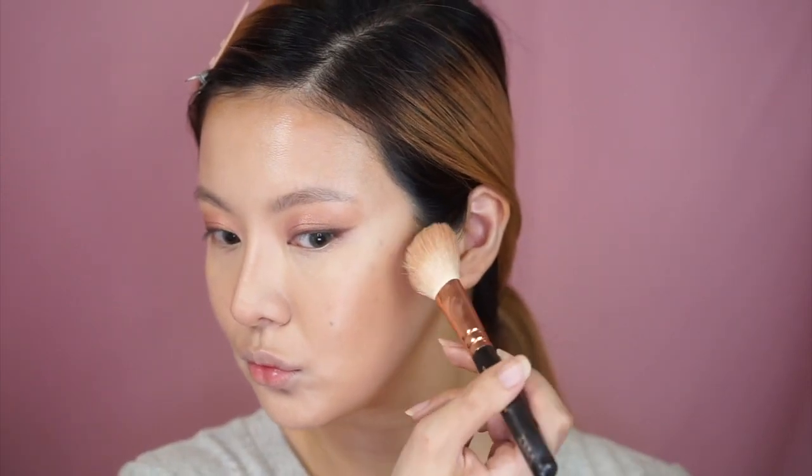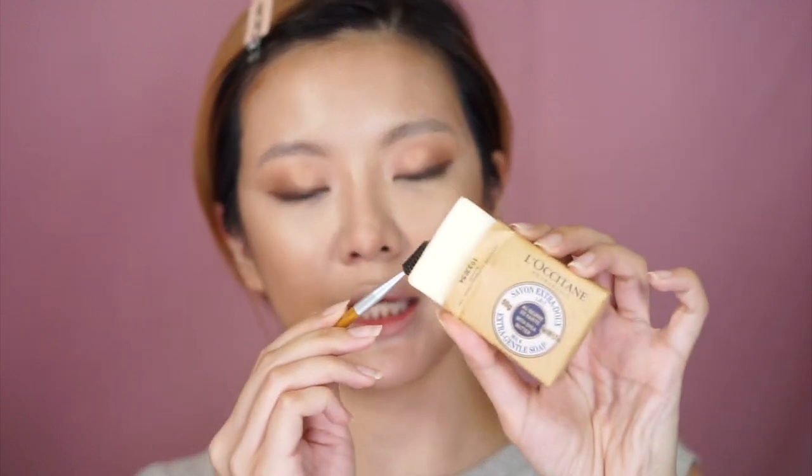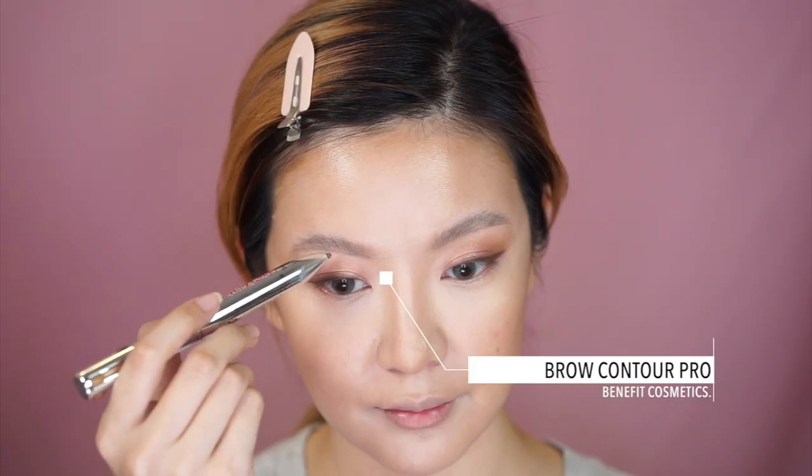Patrick does a really fluffy brow, and I have very few brow hairs, so first I'm going to do something he doesn't do — I'm going in with the L'Occitane Extra Gentle Milk Soap, spritzing a spoolie into it, and trying to fluff up my brows a tiny bit. You can see the difference between the two sides when you brush the brows up. Then I'm going in with my Benefit Brow Contour Pro, which has two separate colors — just like Patrick uses two different eyebrow colors — in the shade Medium.